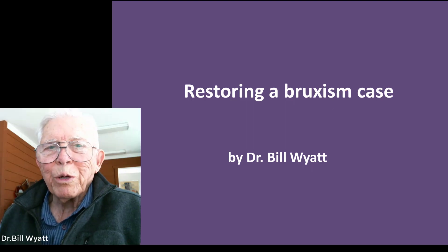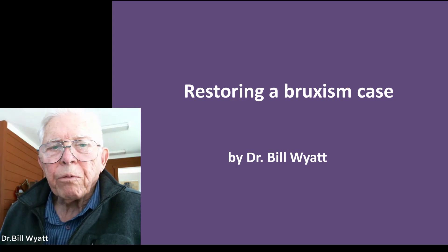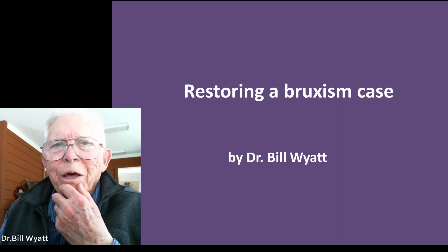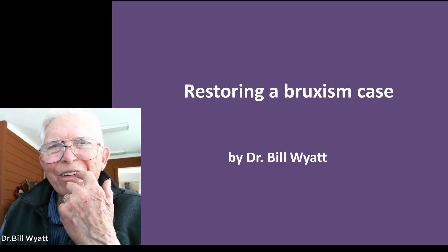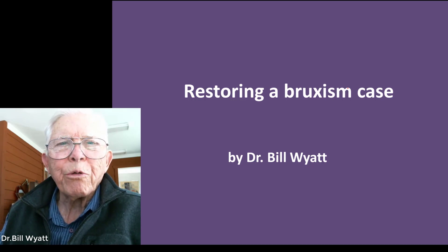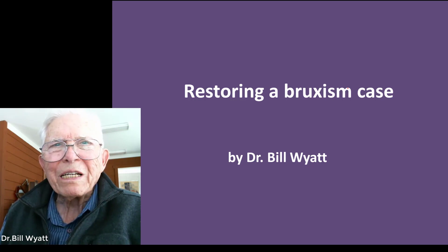Good afternoon, this is Dr. Bill White again with the American Orthodontic Society, and I would like to discuss restoring a Bruxism case. A good friend of mine — I treated his wife and his children — had crowned his upper front teeth off. The centrals had less than a third of the teeth remaining, maybe a little more. The laterals were about half ground down, and one cuspid was ground off a good bit. He was such a bruxer.